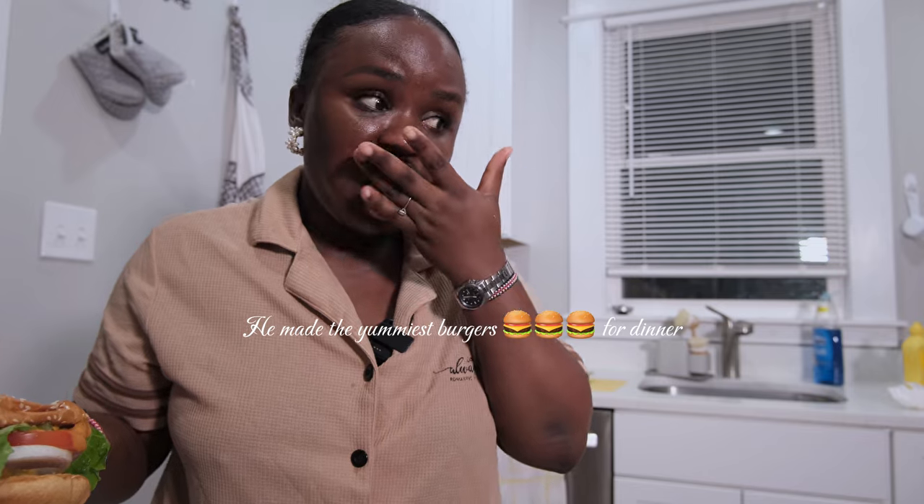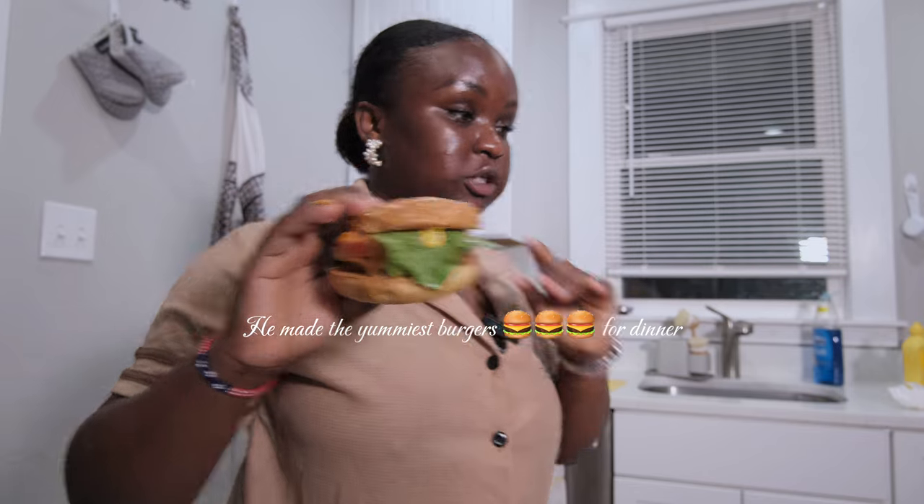Hi guys, welcome back to my YouTube channel! Today is Saturday. Welcome, everyone — don't forget to like, share, comment, subscribe, and turn on your notification bell. Bib is making us some burgers for dinner, so I want us to go see what he's doing. I'm responsible for cutting the onions, the lettuce, and the tomatoes, and then he's going to prepare everything else. Let's go see what he's doing!